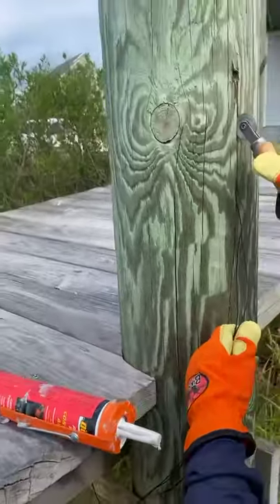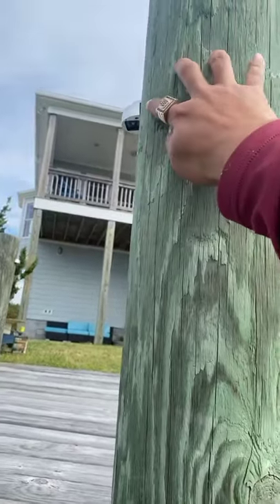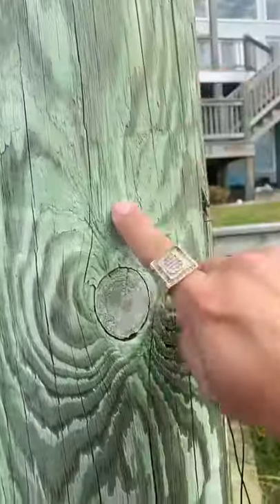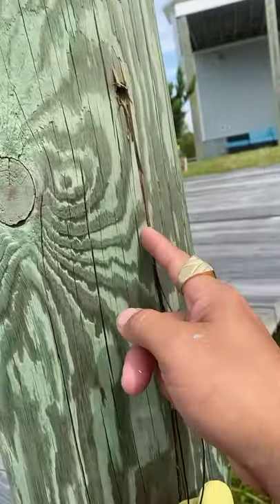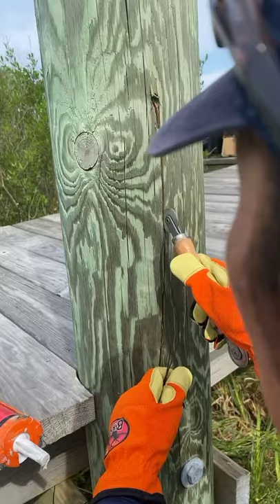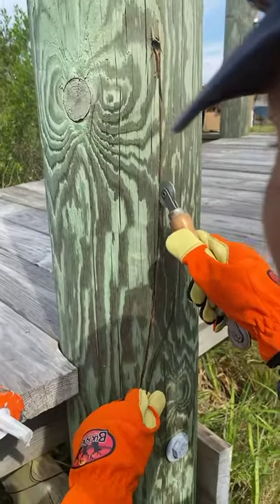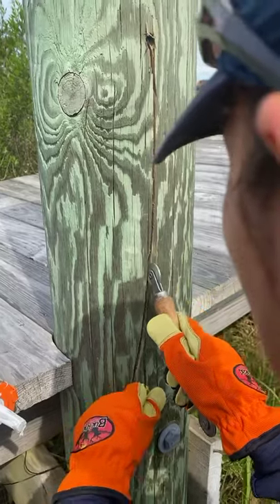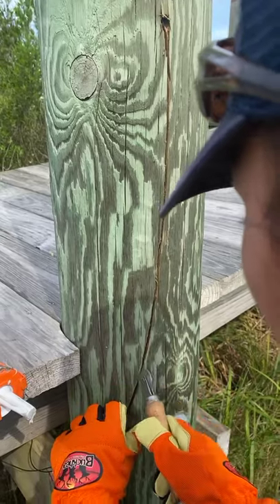Let me show what I did. I shot the bit here — here's how I go from the deck light. I tried to come out right here. I tried to go lower, but then what I do is grind this out, grind it out, push the wire in, nice and tight.